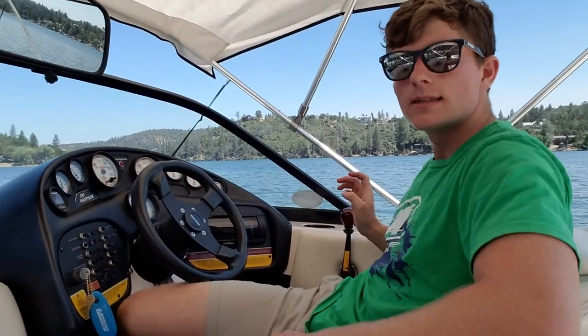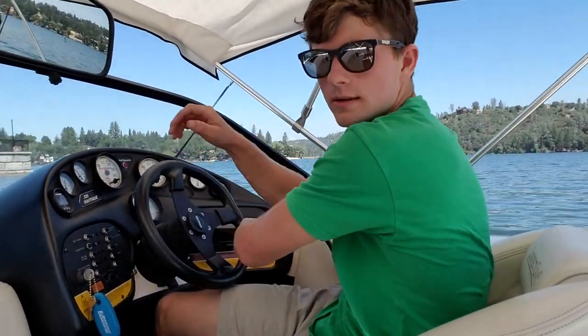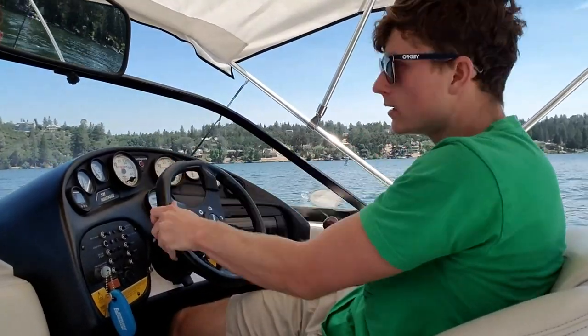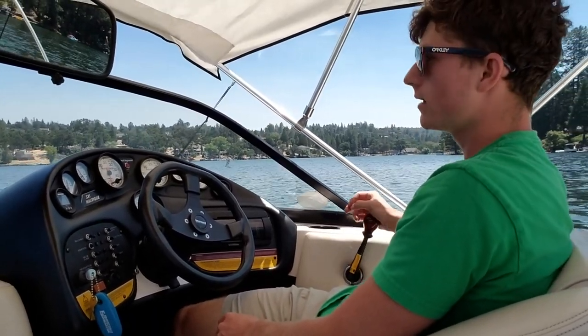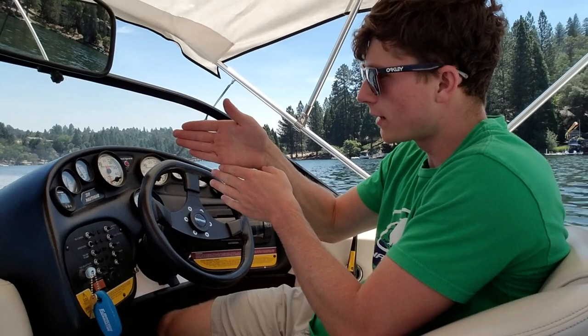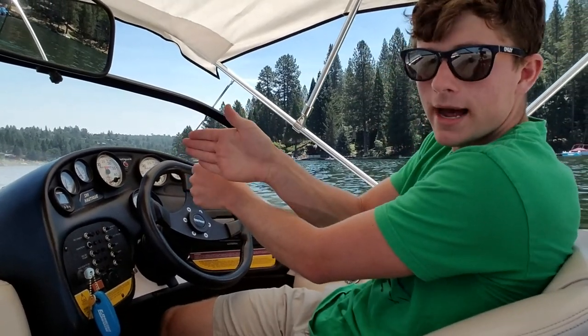If it's windy, take down the bimini — it acts like a sail. You also want to know how your boat moves in reverse, whether it pulls right or left. The easiest way to tell is to go in a straight line and then put it in reverse. You can see from the horizon that I'm moving back to the left, so I want to hug the right pillar on the side of my trailer. When I get closer, I'll hit reverse, barely move around that pillar, and slide through.